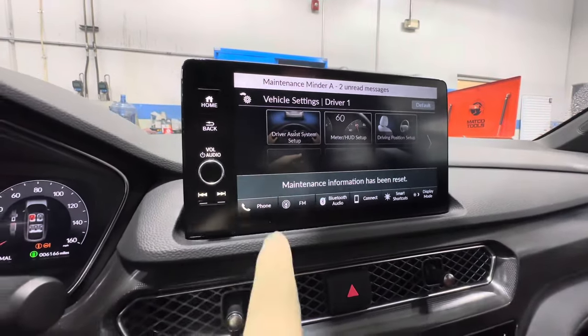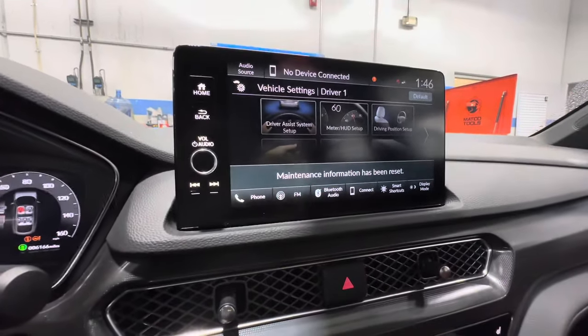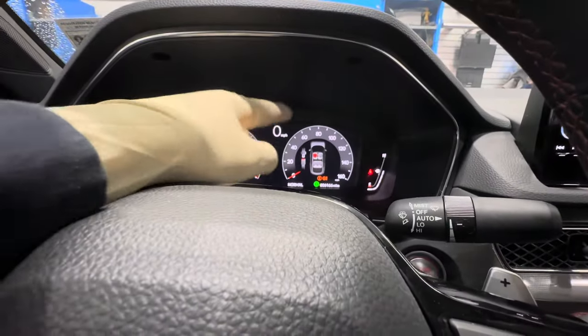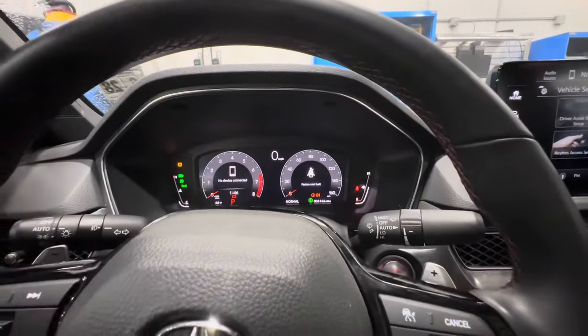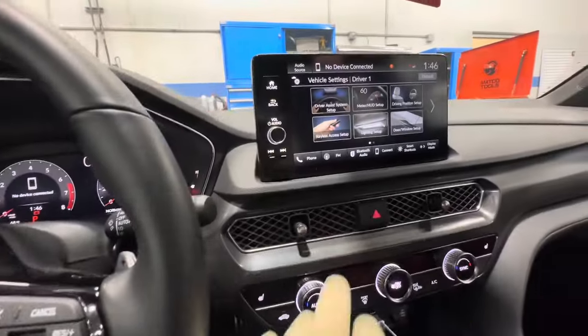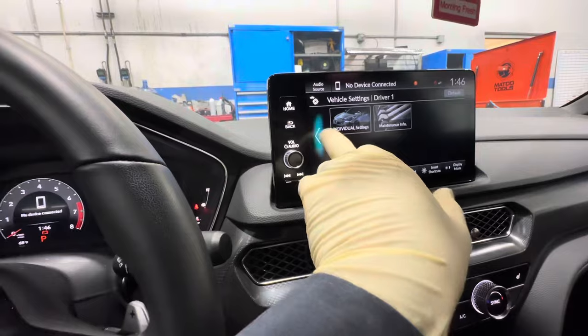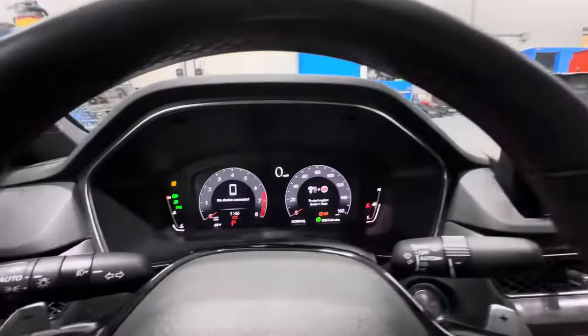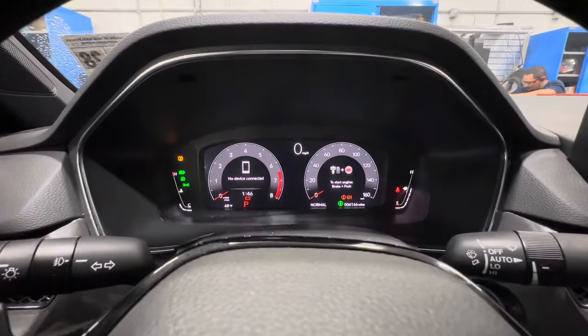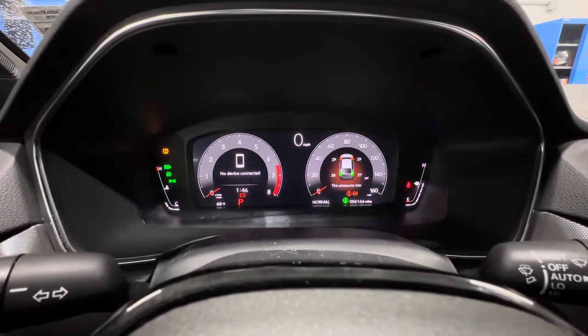That's it — you can see the maintenance information has been reset, and the message on your infotainment system and dash should be gone. That's pretty simple and easy to do. Anything maintenance-related will be in that section. With that said, I'm going to wrap this video up and I'll catch you on the next one.